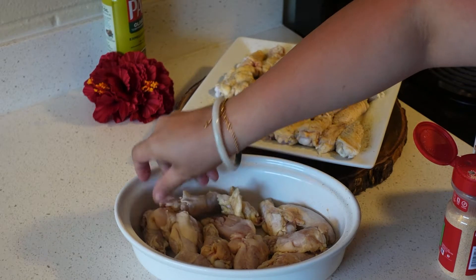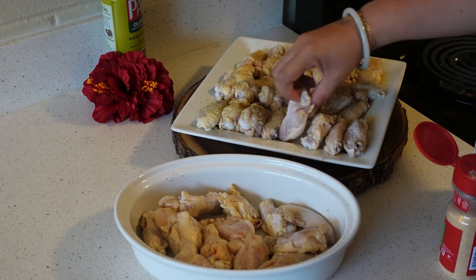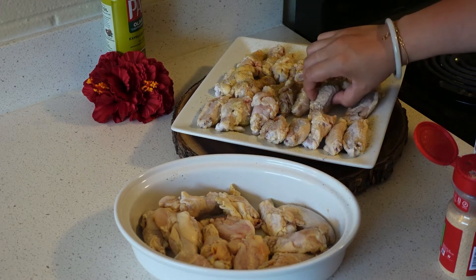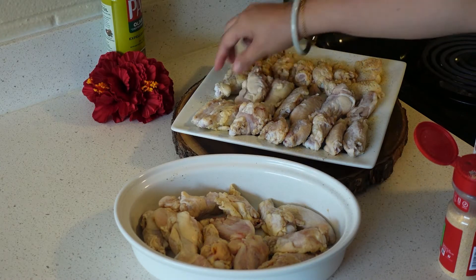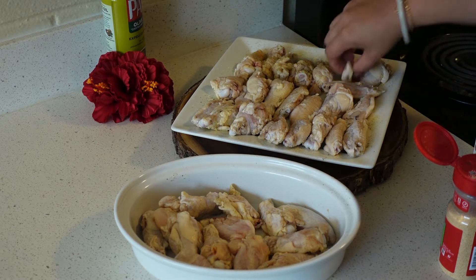So in regular Korean chicken, after this step I would put flour on it, but we're gonna skip that step. We're just gonna put this directly into the air fryer, and once it's cooked completely, we will dip it in the Korean sauce.